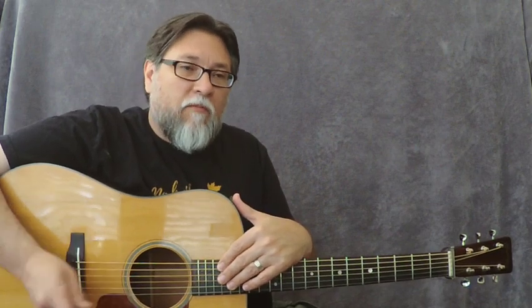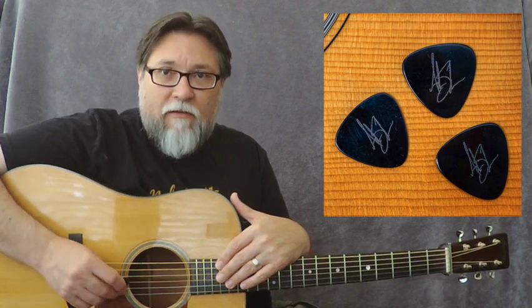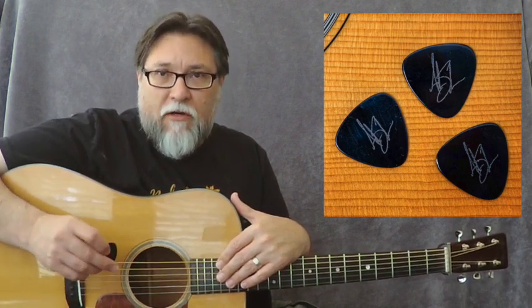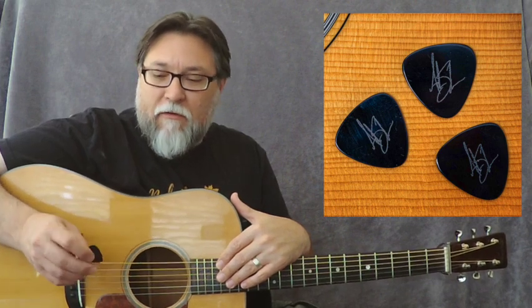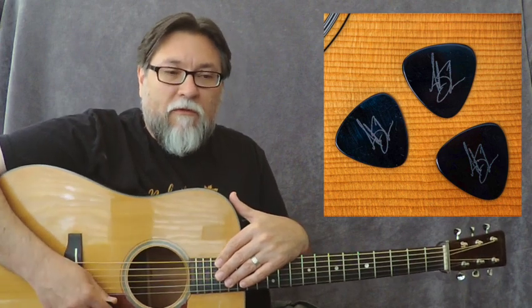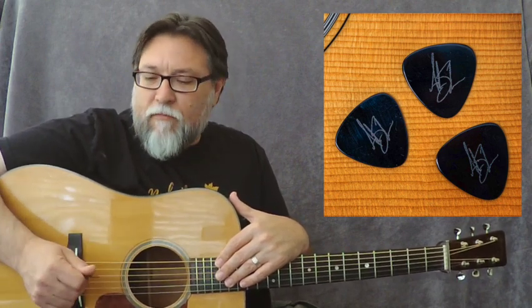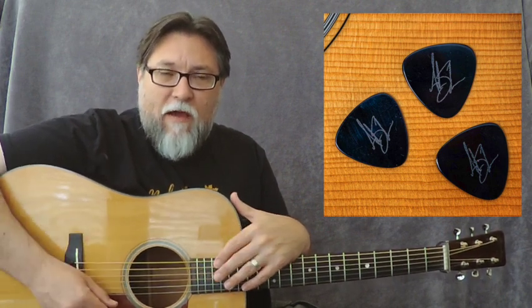Ultimately, long story short, where I landed was back on the pick shape I had been using for decades — a very rounded triangle, what some folks would call a worn-down triangle, with real rounded edges and a little more pronounced bevel. Still not a super speed bevel, but a little more pronounced. Rounder tips, a little more bevel, and slightly smaller — that shape I had used before I moved to the more pointed pick.